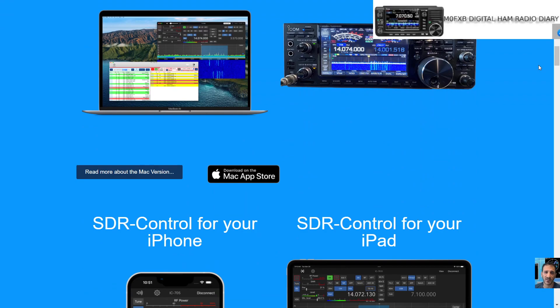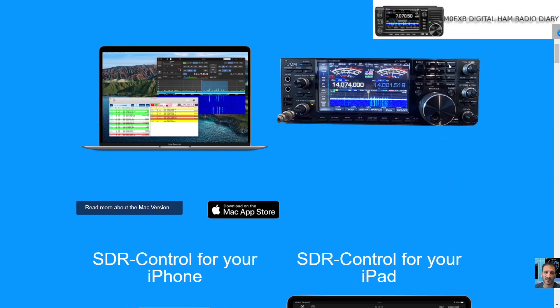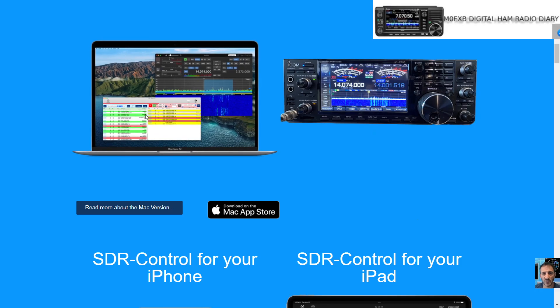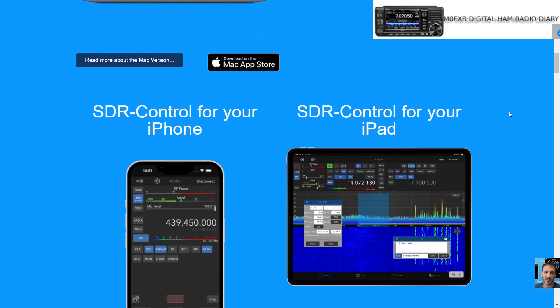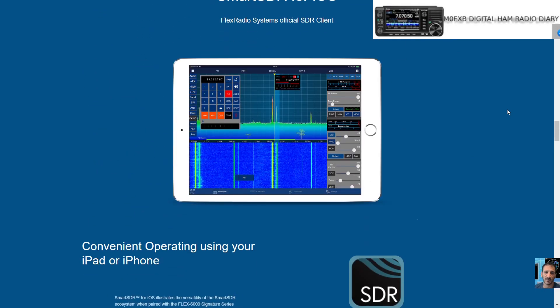Then we've got SDR Control, which works on your iOS device — it could be your Mac, your iPhone, or a tablet. You can see some screenshots here, and there's the ICOM 7610, a very nice radio. You can see it on your tablet. There is an app to download which you do have to pay for, but I think you get a lot for your money. I'll be testing it on my 705.